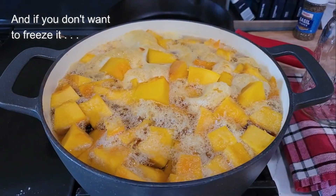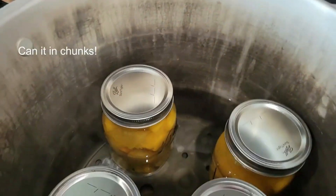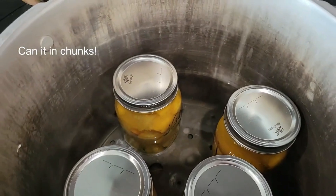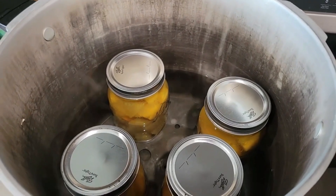If you're thinking you don't want to freeze them or don't have room, you could still can them in chunks. It's a whole different process, but that's what you would need to do. Let me know in the comments which way you prefer.